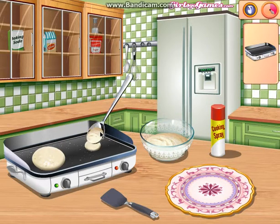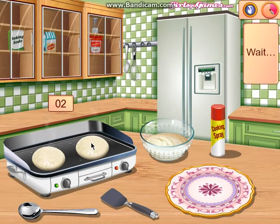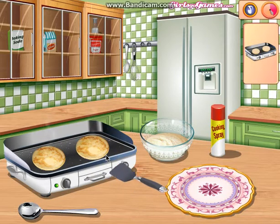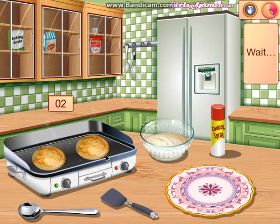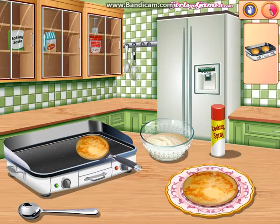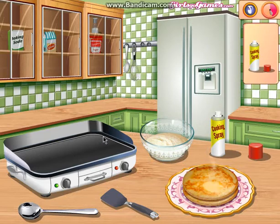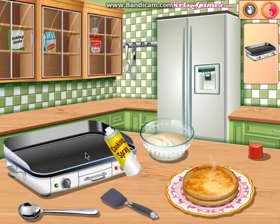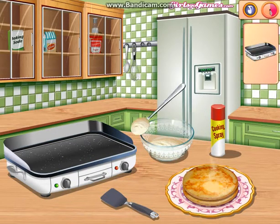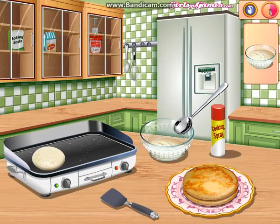They're starting to look like pancakes now. Let's wait three seconds. Spatula - I'm going to put them on a plate I think. Oh no, we're not turning them around. That's a bit slow. Another three seconds. I'm going to use the spatula again, put them on the plate. More cooking spray. This is going to take forever.